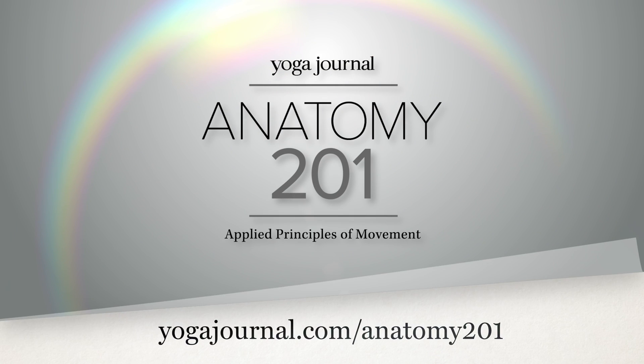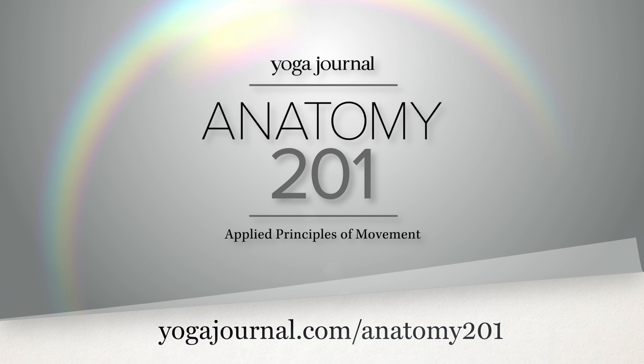If you would like to learn more about functional anatomy, join me in the online course Anatomy 201 at yogajournal.com.